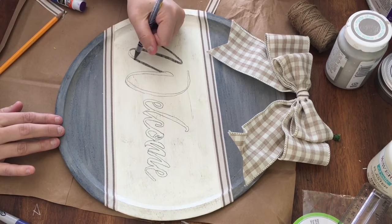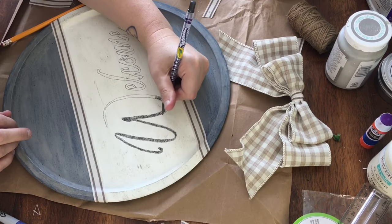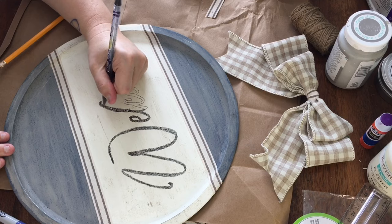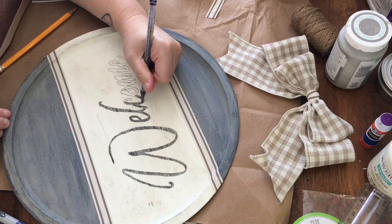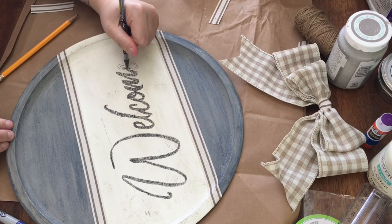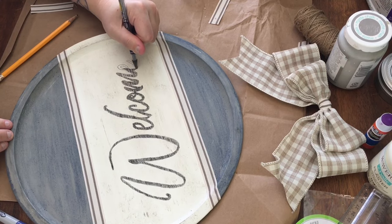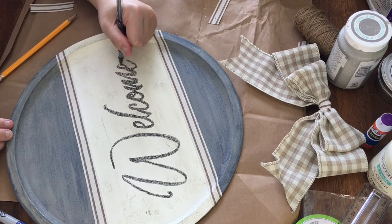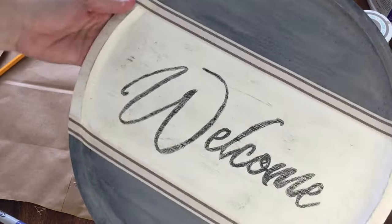I'm using a dark graphite colored Crayola twistable colored pen to fill in the writing — I got it from my boys' craft stash. I decided to do this because I thought black Sharpie would be too stark with the beiges and the blues, and my hubby pointed out afterward that this twistable created lines that almost had a distressed look to them, so I guess it fit right in with the rest of the piece.